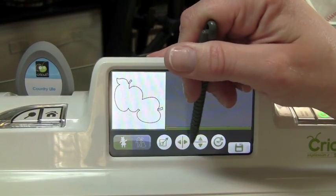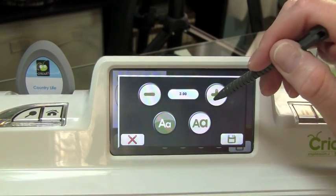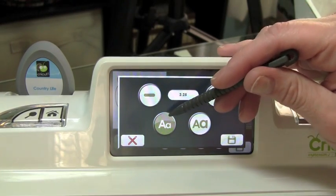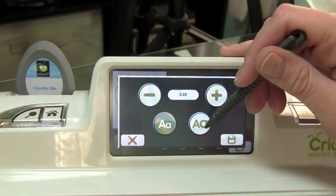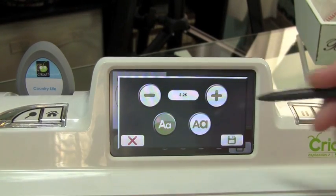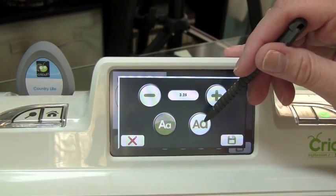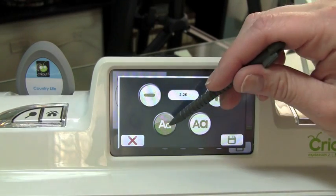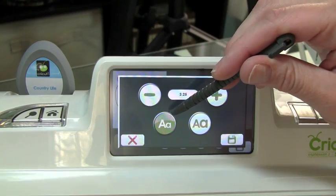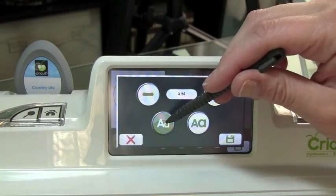There are several icons right down here. Your first one is your size icon, and you can use the minus and plus arrows to change your size. Right now I have mine set at 3¼". You have two options: this is the original cut size, and this is the real dial size. The real dial size means that it's going to be real true to size. I'm going to default to the original cut because I'm adding my layers, and you want to use this icon so everything will be proportionate to whatever the main image is going to be.